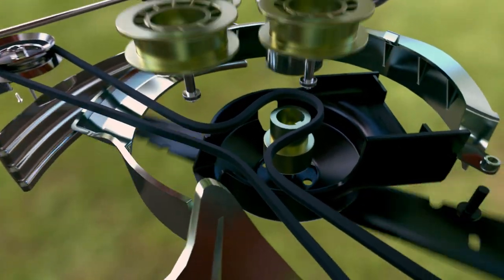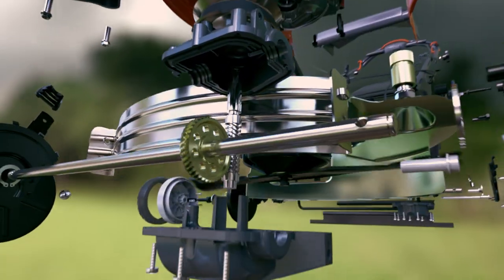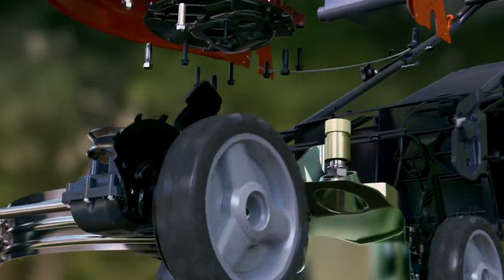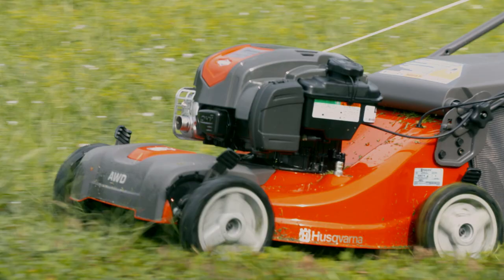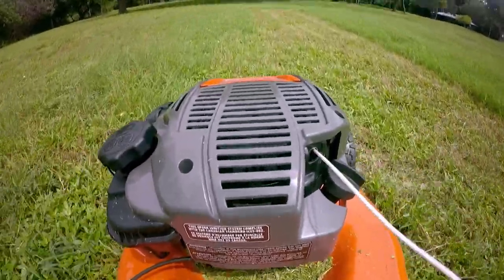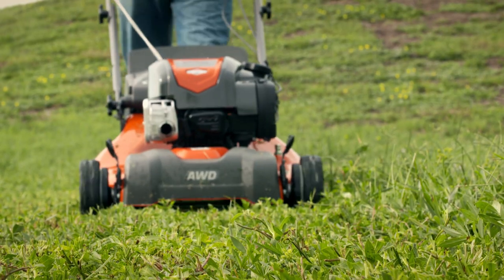The breakneck speed of the blade whips a belt around the machine at the speed of a chainsaw, powering the wheels, making this 45-kilogram machine effortless to maneuver. It can manicure a lawn in minutes. The key to the mower's muscle is the design of its engine — it must be powerful enough to swirl the cutting blade into a frenzy without cracking under the strain.